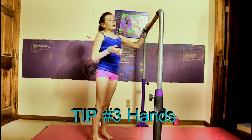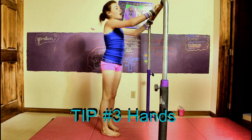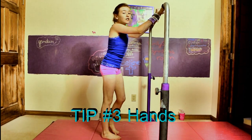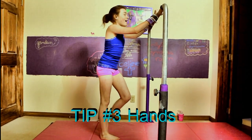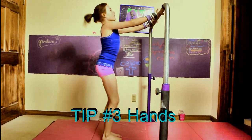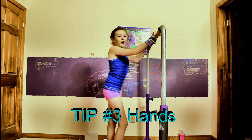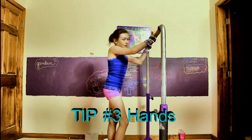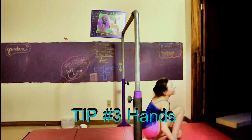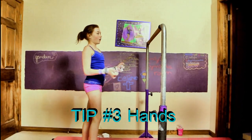I had trouble learning my kip: one, I wasn't strong enough, and two, I could not rotate my hands. So you need to make sure you're not holding the bar so tight that you can't come up because your hands are glued to the bar. But you're also going to make sure that your hands aren't so loose that you just slide right off the bar, because that doesn't help at all.